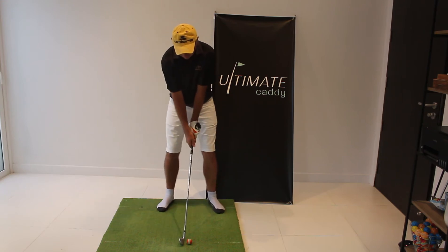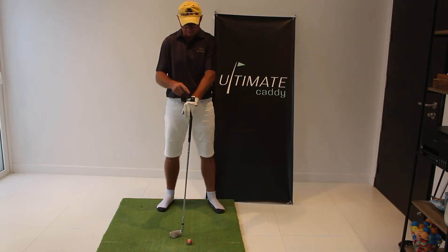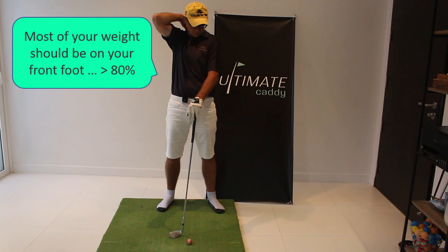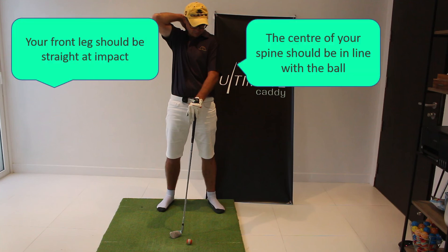You start in the regular address position with the club. The devices that we have on are the glove, the weight, and the stick.